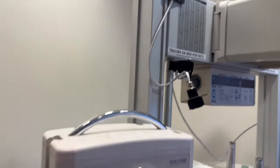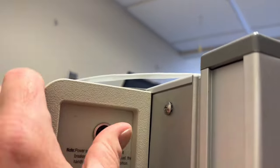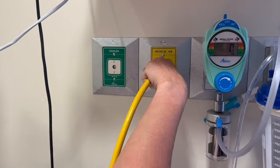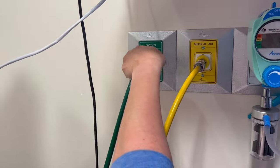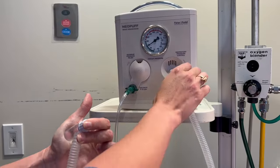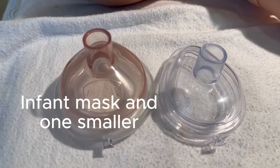The first step is to find the baby warmer and turn it on — it's usually around the back. Turn the heat on full blast, plug in the air (the yellow tube) and the oxygen (the green tube). Set the peak inspiratory pressure at around 20 to 25, and set the PEEP at around 5. Make sure you have an appropriate size mask as well.